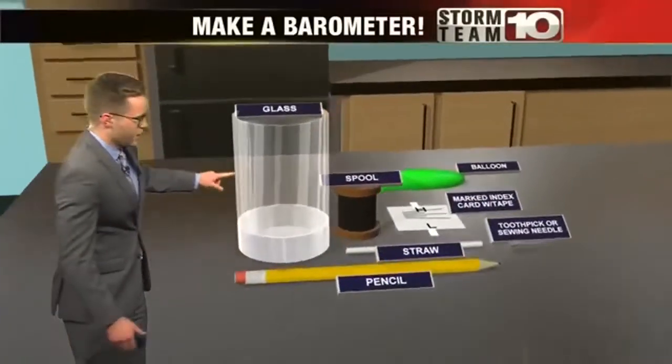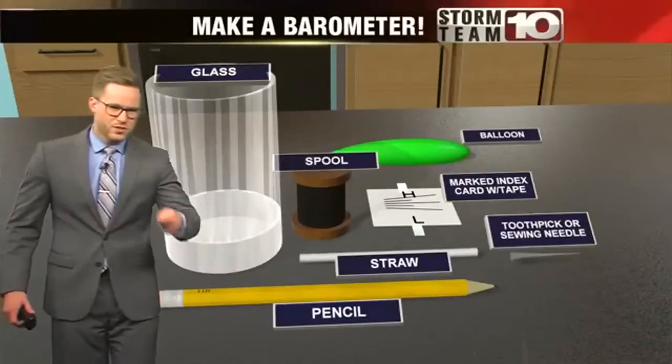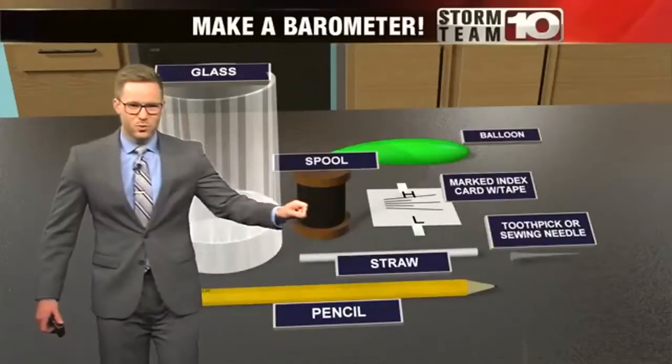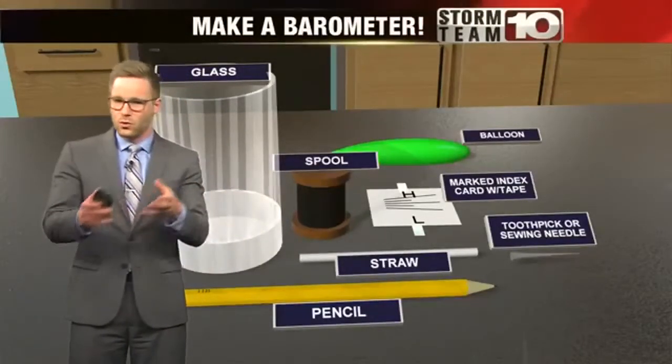So, here's what you'll need: a glass jar, a spool, and a pencil — or something steady to hold that pencil in place. A balloon, a straw, and a card with your markings on it, along with tape. And finally, a needle or a toothpick.